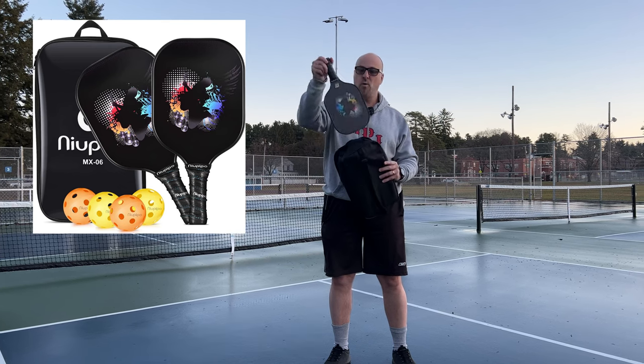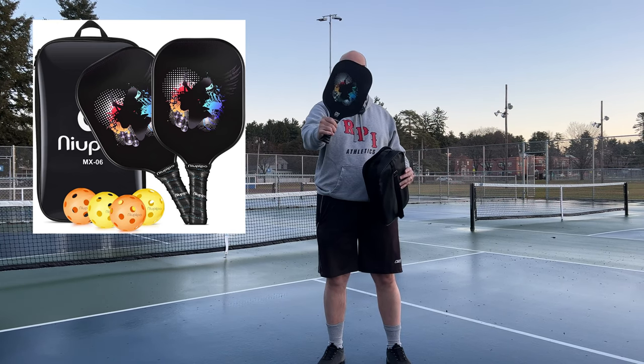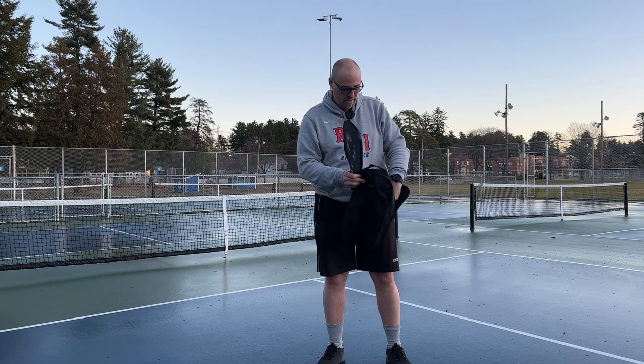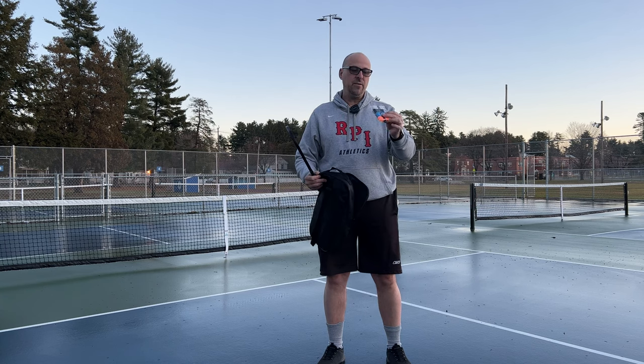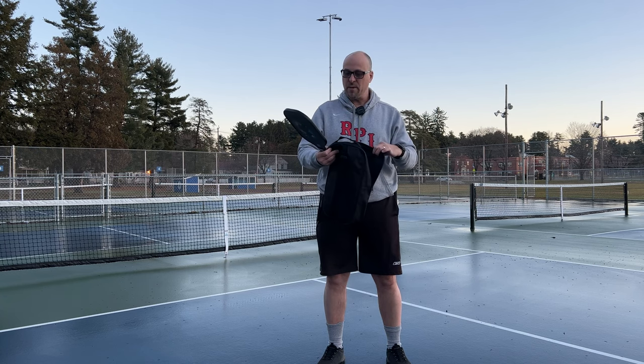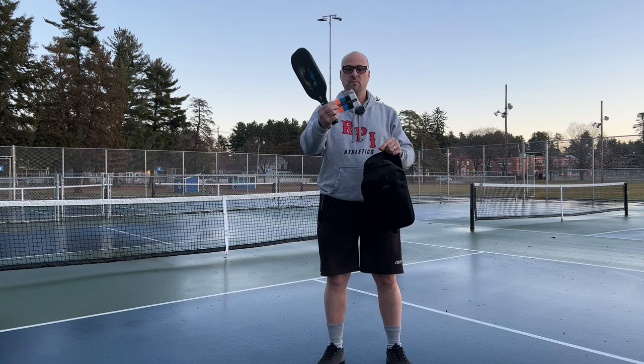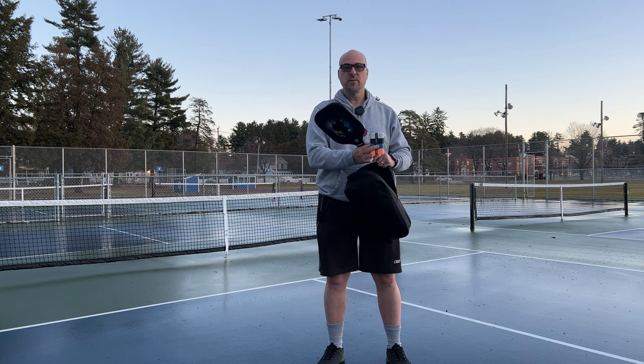And you get four of the MX-06 paddles. I'm not going to pull all of these out of here — I've already played with one. You also get tape that you can put around the paddle so you can mark whose paddle is whose. It's really great.